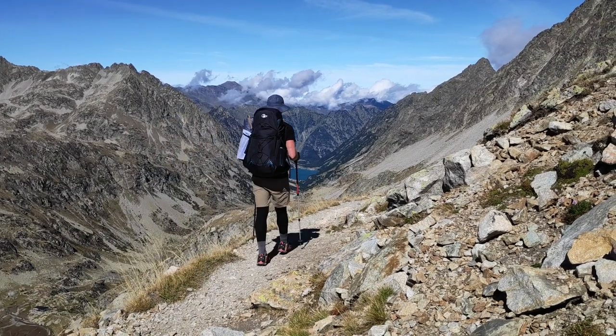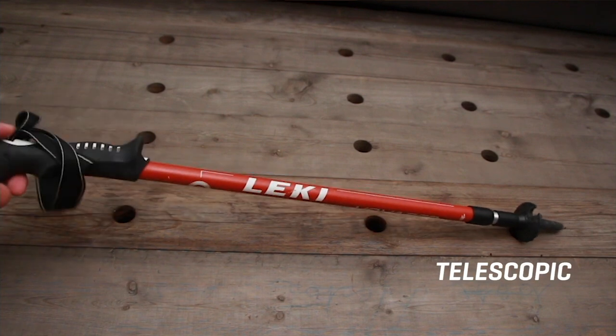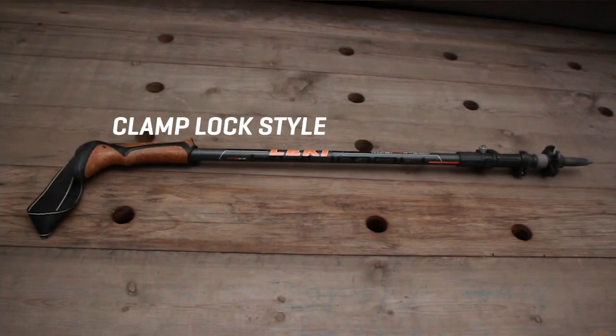I used to be the kind of hiker that would just pick up a stick along the way and use that as a hiking pole. Then I found trekking poles and it completely changed the way that I hiked. In this video, I want to go through the three main types of trekking poles, so you can get a bit of an understanding of what's out there on the market, and maybe you can use this as a buying guide to find the right pole for you.